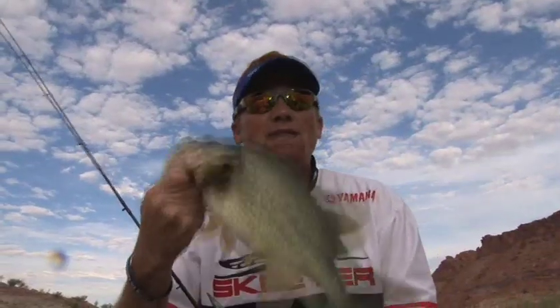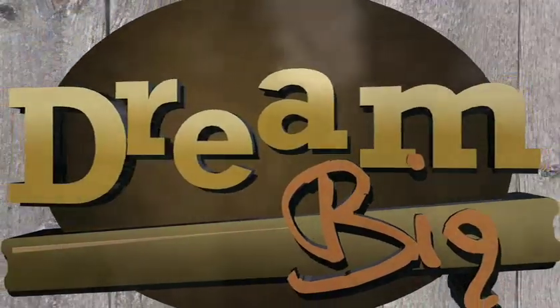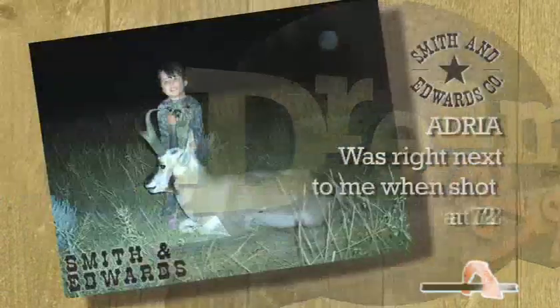We're going to put him in the live well, take some pictures of him later, and then we'll turn him loose. Just remember that — post your dream big adventure on smithenedwards.com.